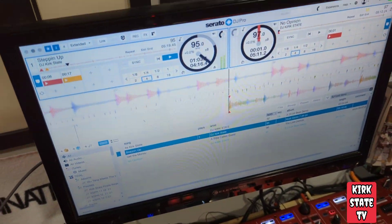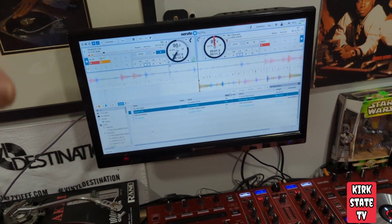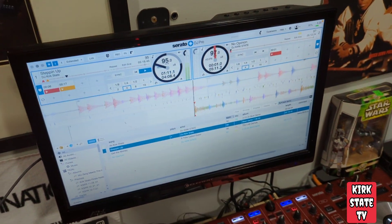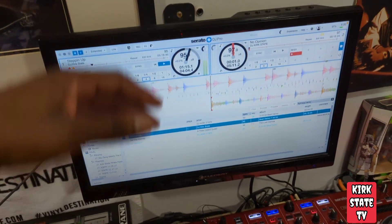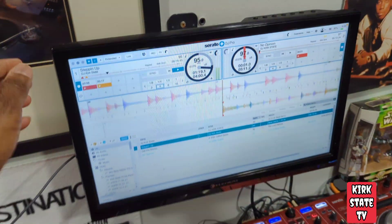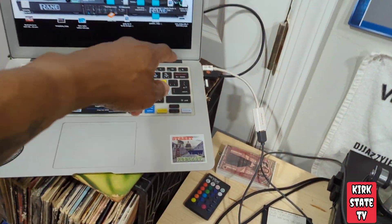This is a real cheap television — it used to be in my kitchen. When I moved, I got a little bigger kitchen and didn't need this little TV anymore. So I said, 'I got an idea' — put it on the wall with a cheap wall mount from Amazon, hooked up to Serato with the dongle.